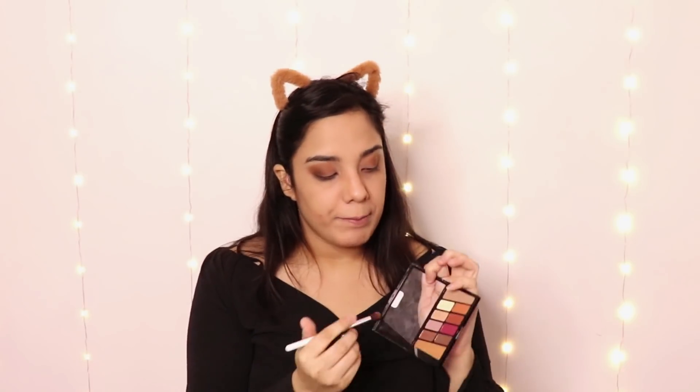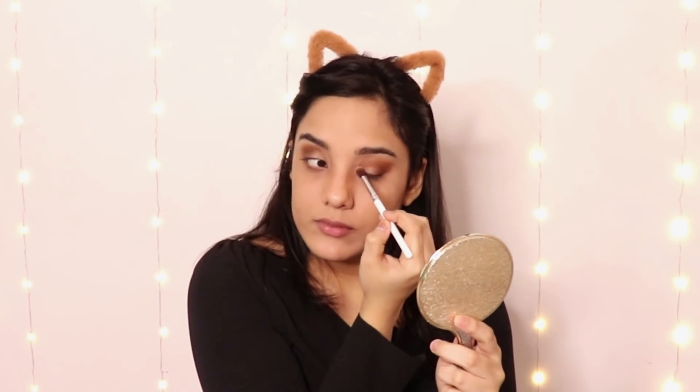I think this smoky eye look is very versatile — you can wear it with so many outfits, from casual to party wear. I will match it with today's outfit, which is brown. Now I am using this champagne gold colour. It is looking very nice — decent, not too much and not too little.